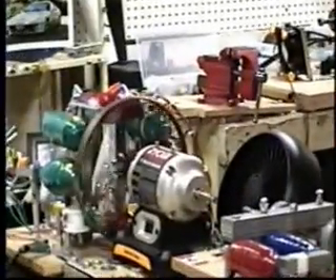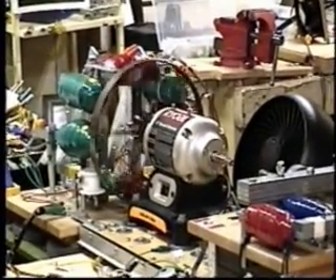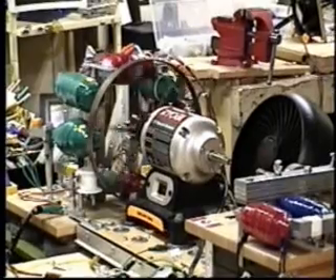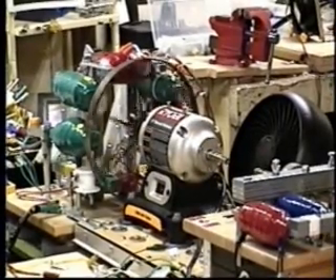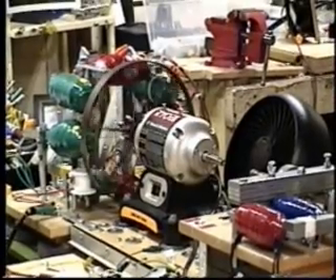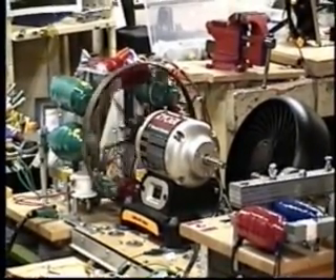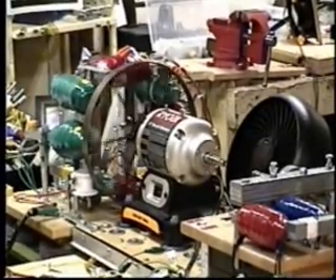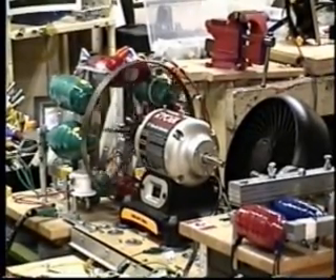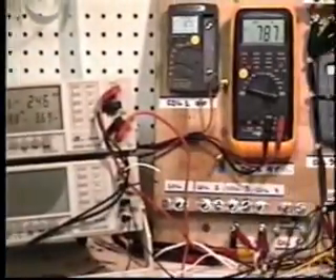Without the back EMF, the induction motor doesn't have the power to even keep the system going at home. 255 watts going to our motor right now and we are releasing only 2.8 volts.